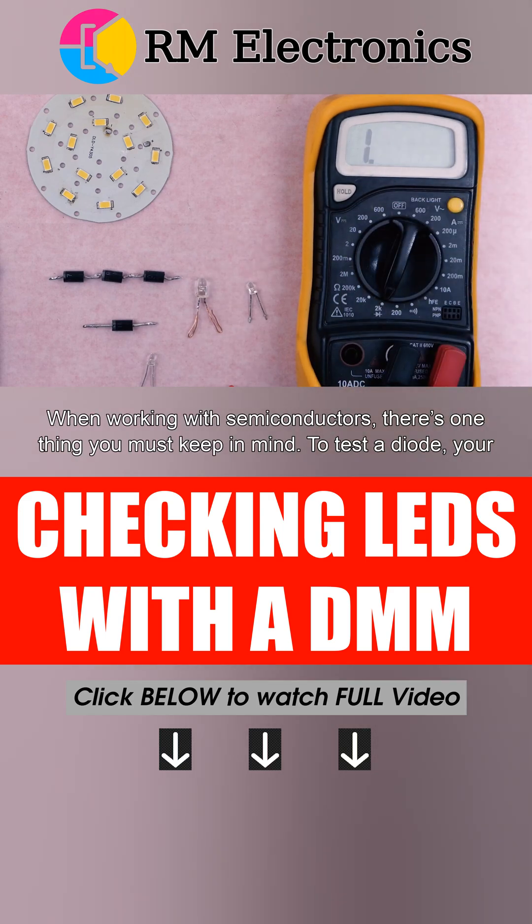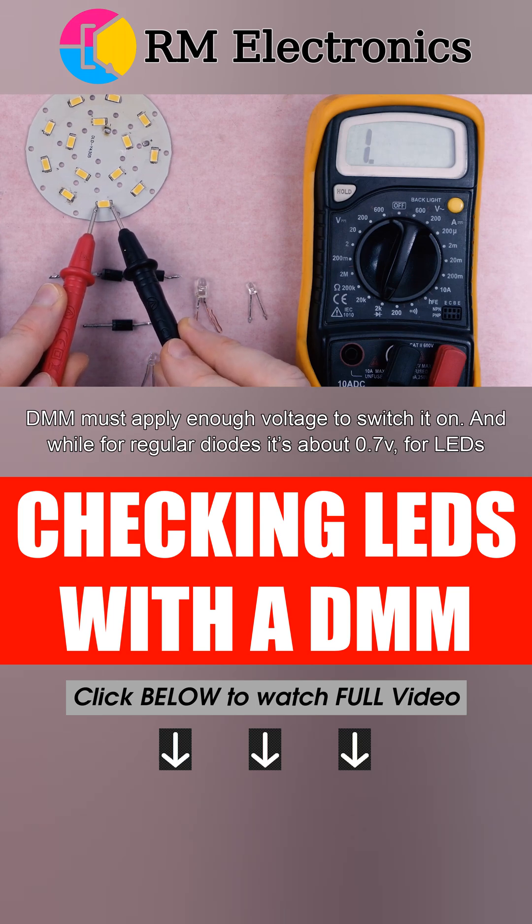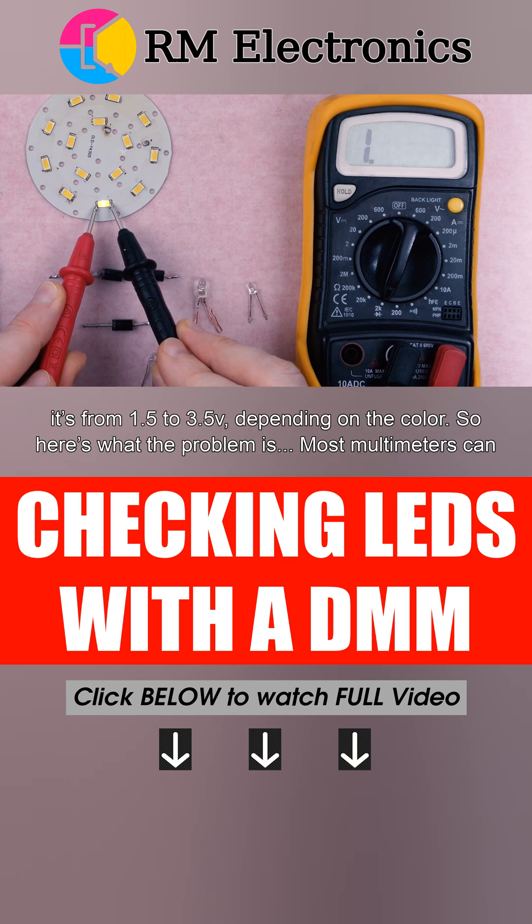When working with semiconductors, there is one thing you must keep in mind. To test a diode, your DMM must apply enough voltage to switch it on. And while for regular diodes it's about 0.7V, for LEDs it's from 1.5V to 3.5V, depending on the color.